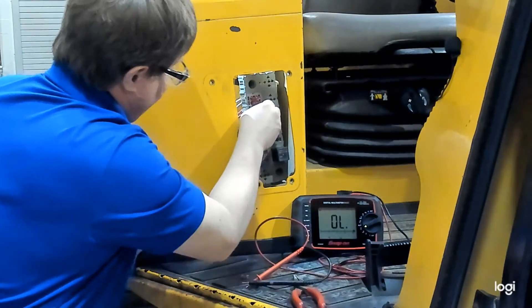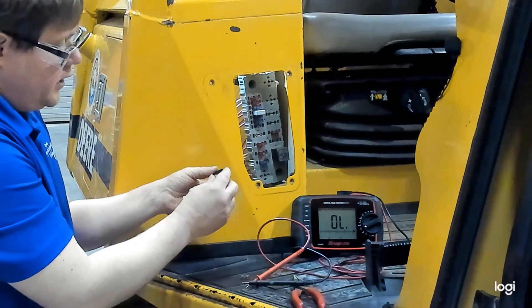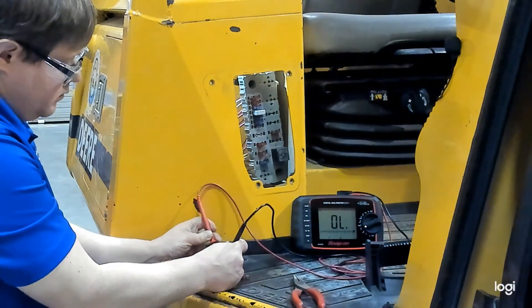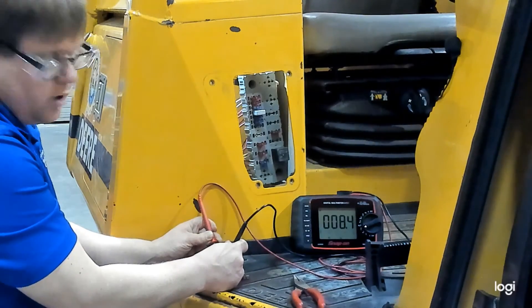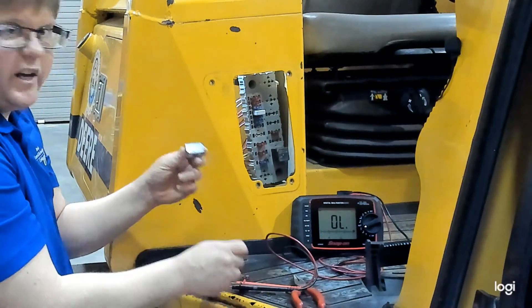Circuit breakers come in a few different styles. You might also see circuit breakers like this, particularly on trucks, that use threaded studs. You would test them the same way — put one lead on each threaded stud. And there we can see low resistance, audible beep — that is a good circuit breaker. If it does not have continuity, that indicates a problem with that circuit breaker.